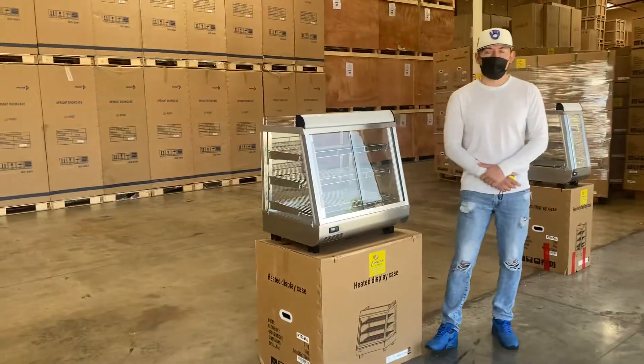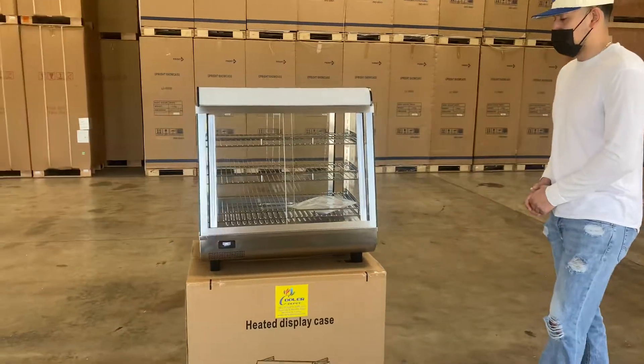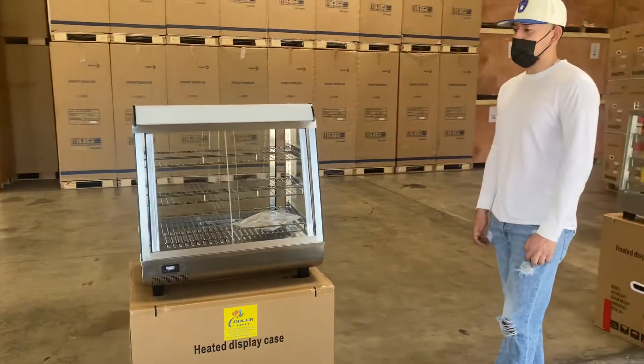Hello everybody, today we're going to go ahead and demonstrate one of our brand new items. To my right, you're looking at one of our brand new countertop food warmer display cases.